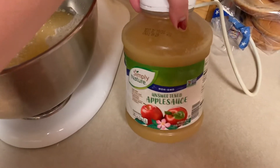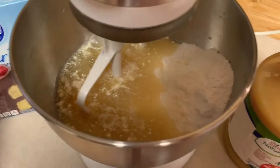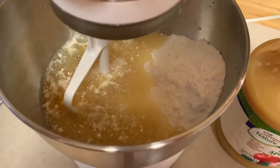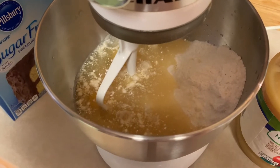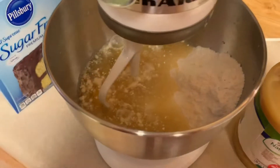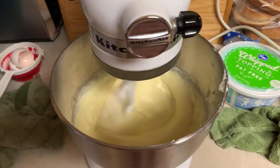It called for half a cup of unsweetened applesauce and then one cup of water. I mixed all that in with the three eggs and the cake mix. I'm going to blend it until it's well blended. We'll see how it turns out.